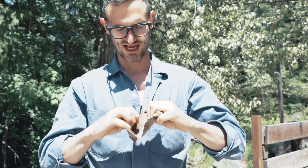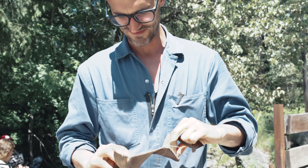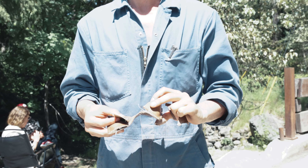One side done. All right. Well, that burns. I love it.